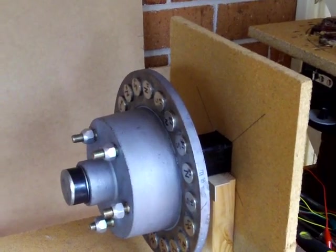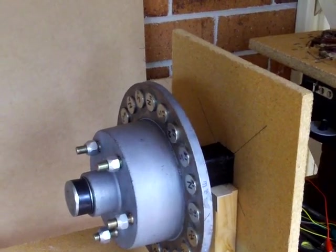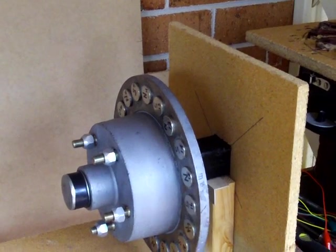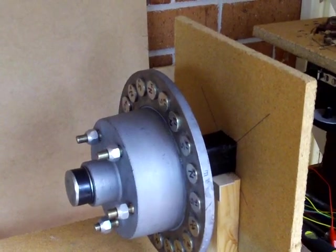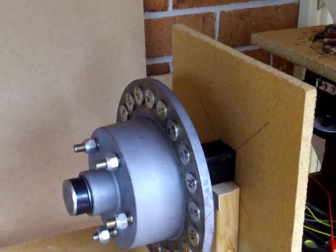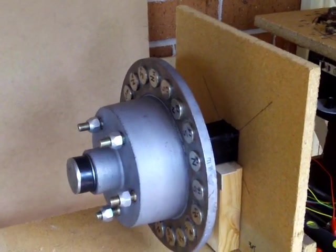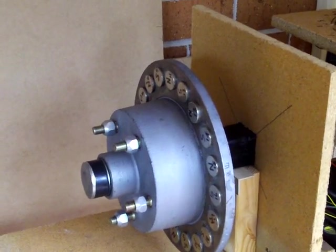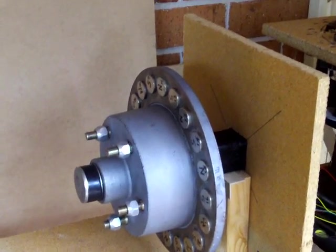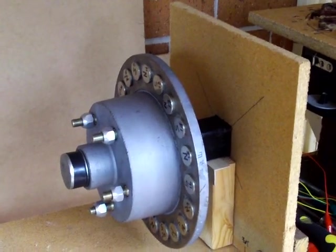The magnets are glued in place once the spacing between each is equal. The disc assembly is 10 inches or 25cm in diameter. The disc pad surface is 2.25 inches or 6cm. The glue used is medium strength to allow moving components if an error occurs. At the end of assembly we will go back and permanently glue all components.